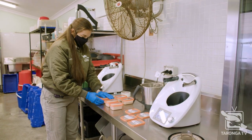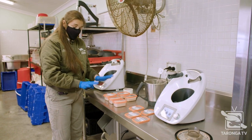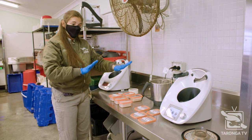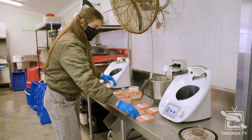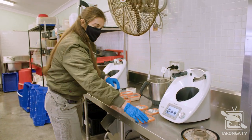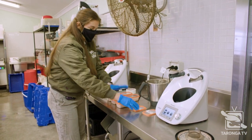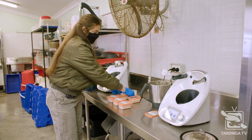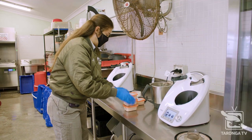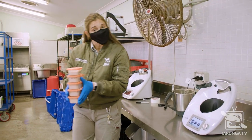Now that we've weighed it all out, we've got individual days' worth here. What we're going to do is bring this down to the keepers. They're going to feed this alongside the adult diet so we can see how much that animal is eating every night. They're weighing the puggle every couple of days and reporting on that as well. We'll be able to see how much they're eating, how much they're gaining weight, and hopefully they'll be transitioned onto the adult diet very soon. I'm going to package this all up and bring it down to the keepers.